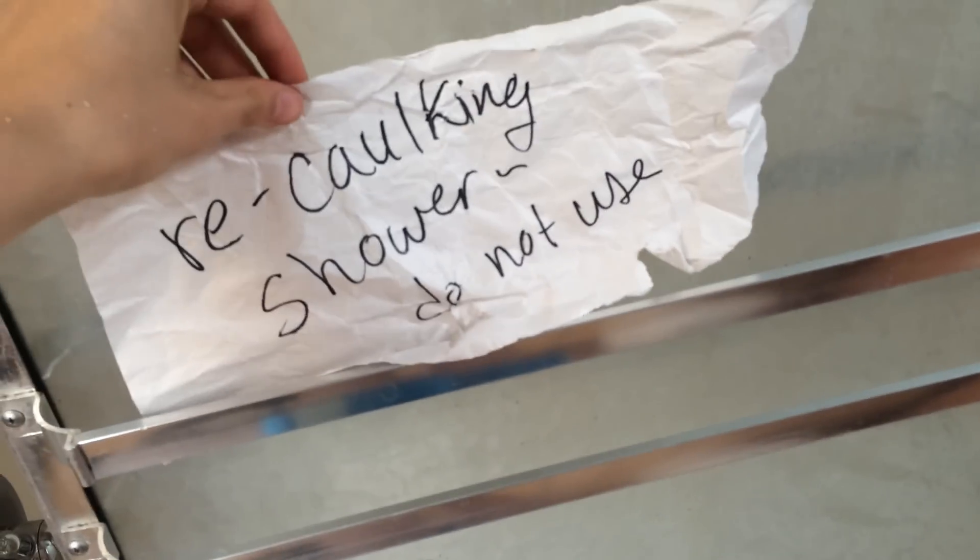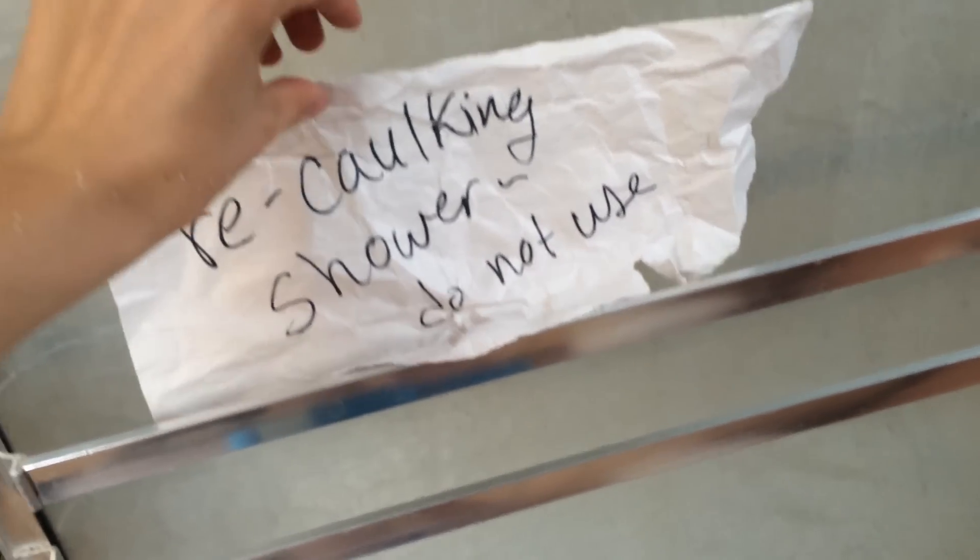How to re-caulk the shower! Potentially this is very unhealthy.